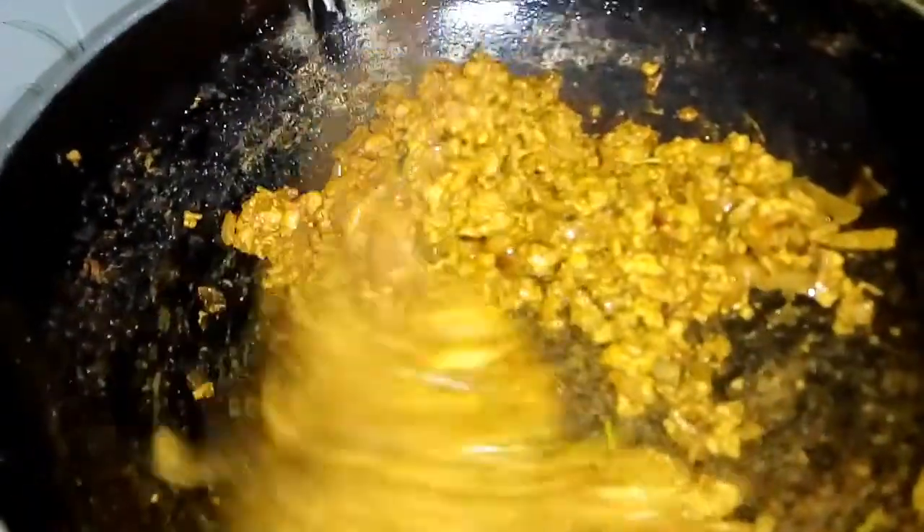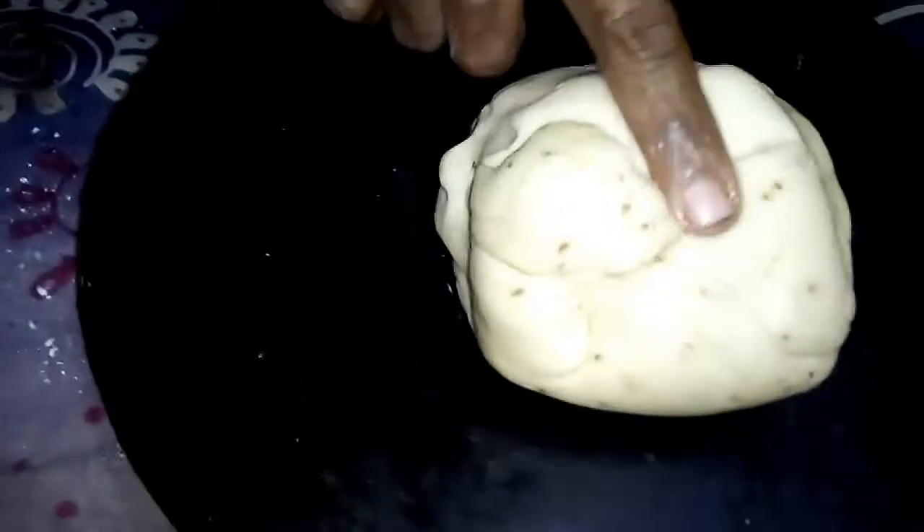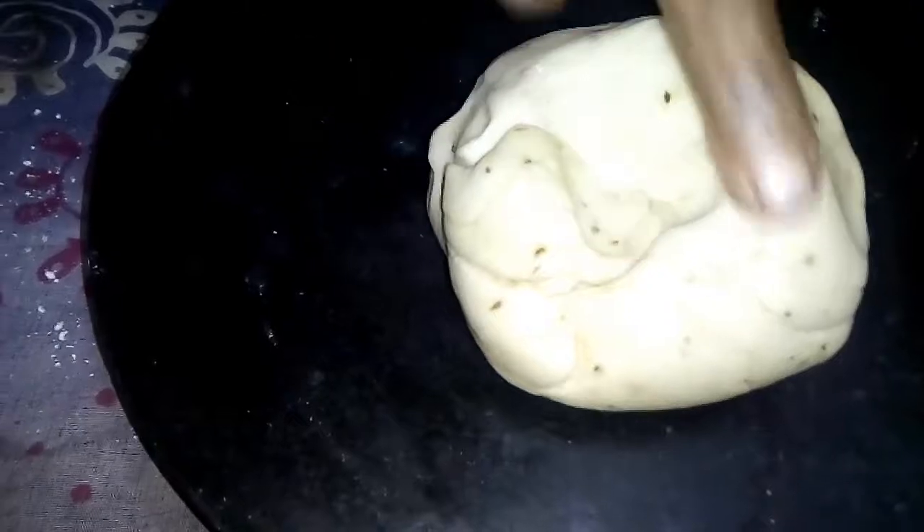Let's cook the chicken. I will try and cook it. Let it cook. Now I will cook it. But there's ground.